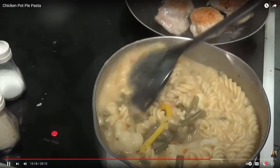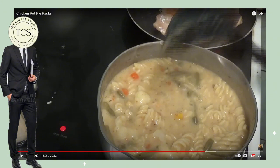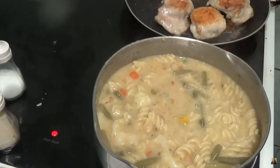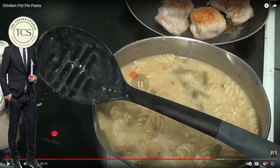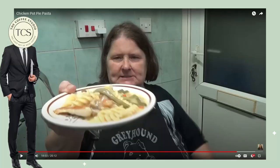It broke apart, thankfully. Now we're onto the taste test. This ran too long — to be honest she didn't do anything for the last three minutes of the video, she just kept stirring and flipping the chicken over and over again. Onto the taste test. This is your end product. Hold on — she forgot to cut the chicken! Normally she would have spent another three-minute segment cutting up the chicken.